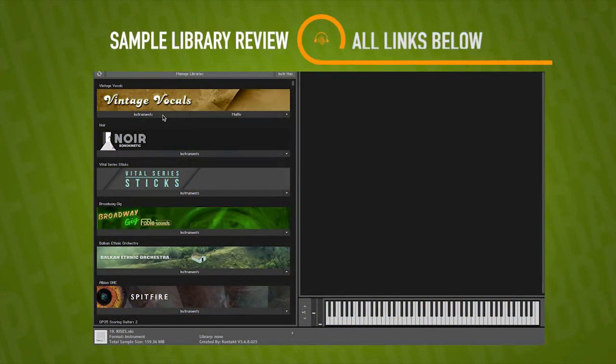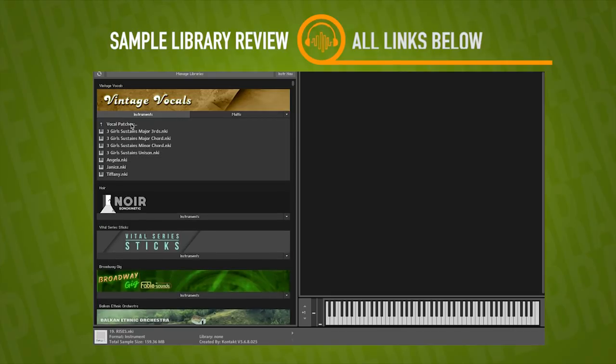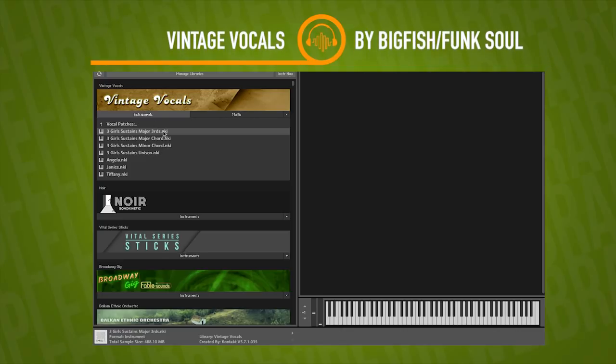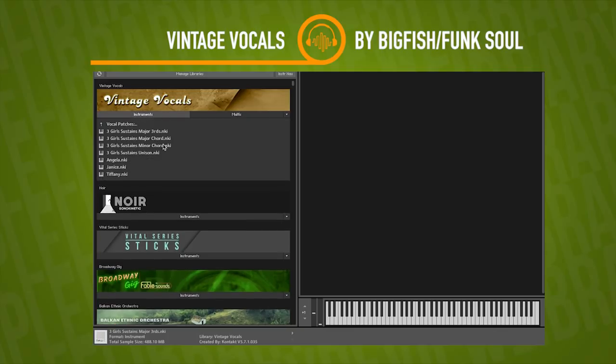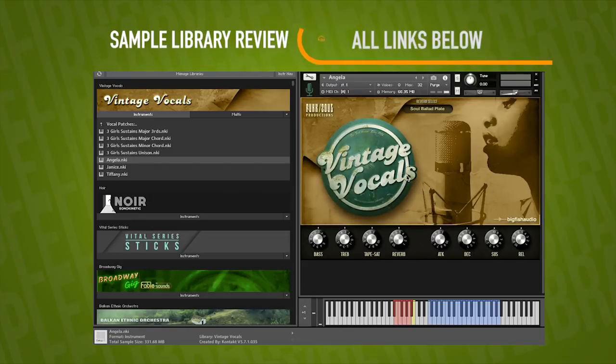This is a first-look video — I'm literally just opening up the library and playing through it to share what the instrument sounds like and what the experience is. It looks like we've got one folder, the vocal patches, with the three different singers as well as those ensembles. All three girls sing together with major, minor, unison, and major thirds. It also looks like we've got multis for all articulations. Let's jump in and listen to some of the singers on their own first.